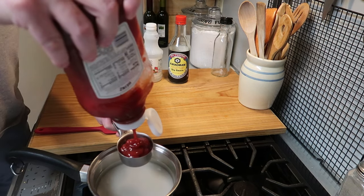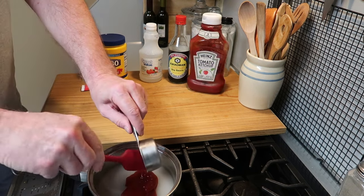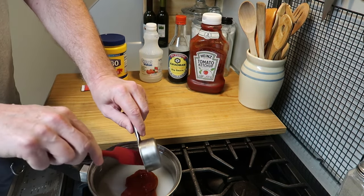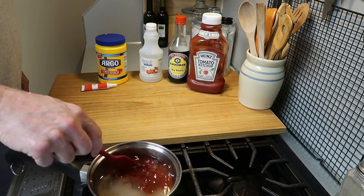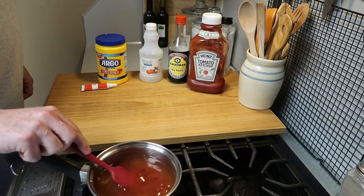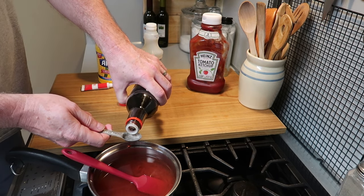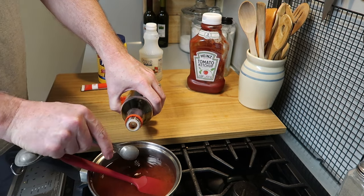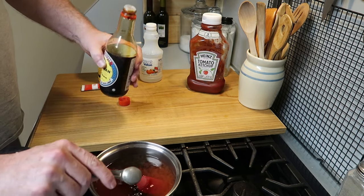Next up is ketchup — 1/3 cup of ketchup. We'll scrape that into the pan and give it a quick stir. And now we want to put in some soy sauce — 2 teaspoons of soy sauce. So it's so simple: 1 cup of water, 2/3 cup of sugar, 1/3 cup of vinegar.